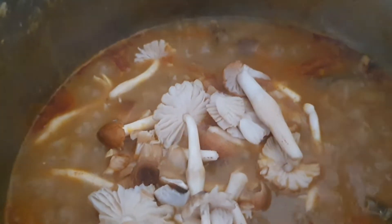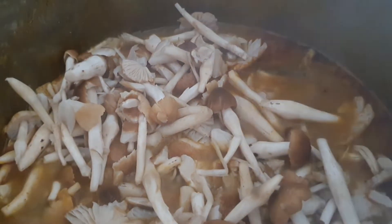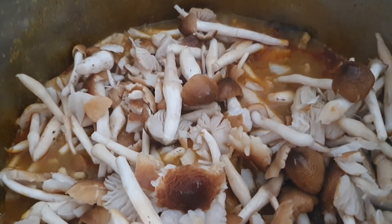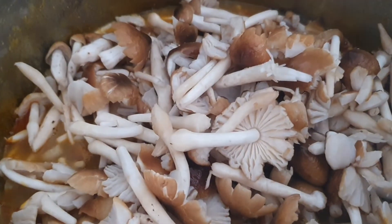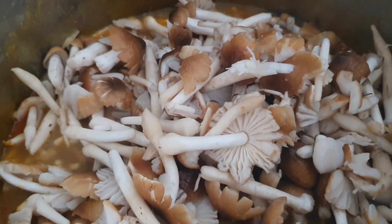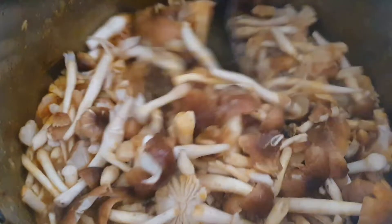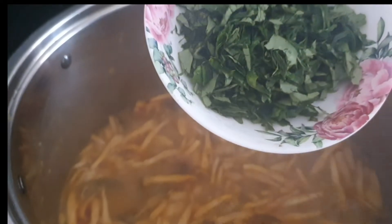Ladies and gentlemen, it's time to cook the mushroom! I actually like to put them in one after the other, gradually, so I won't get them broken — I mean, I don't want to break the stem. Nothing stops me from pouring it all in at once, but I think I'd spoil something. This mushroom that we see once every two years — I can't wait! It looks as if it's too much and there's little water to handle it, but don't worry.